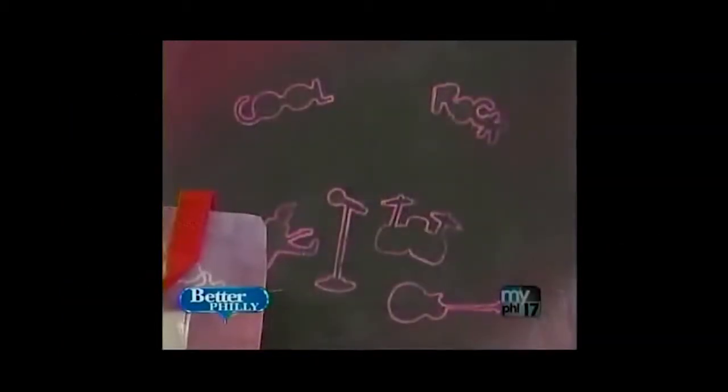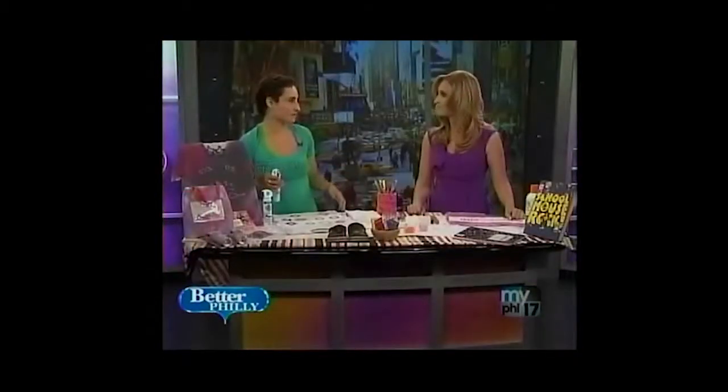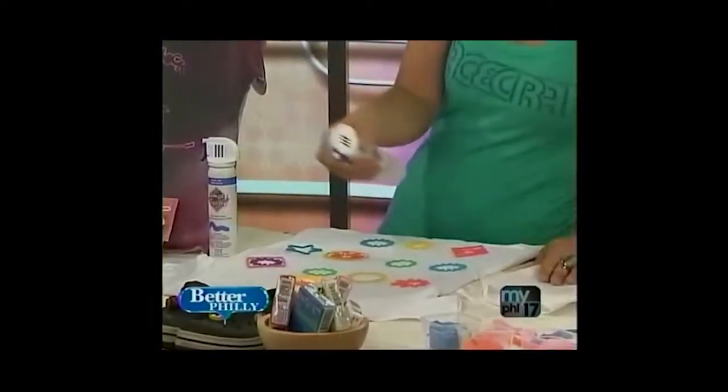We found a way to stencil with silly bands. You can do it on your t-shirt, on your bag, on your shoes, and it's really fun for kids at home. We use the Simply Spray Soft Fabric Paint, which is so easy to use.